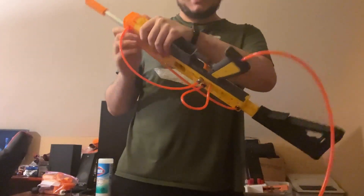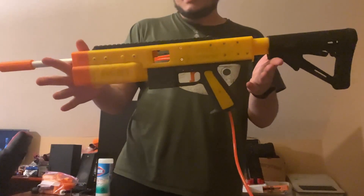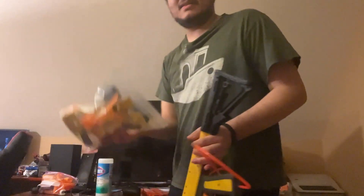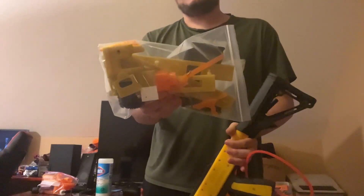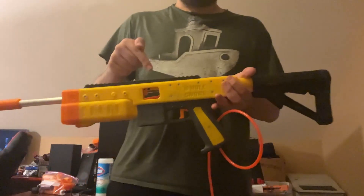So the HPA thing works. This is Whale Shark, the previous HPA blaster. I haven't fired it yet. This is — or was — Sandshark. I took it apart for parts to make this. So this is now Whale Shark.